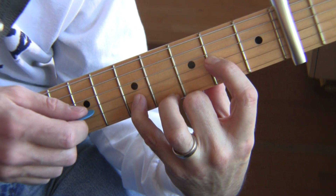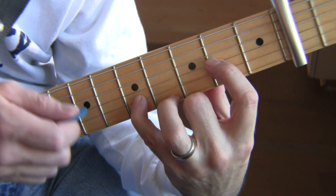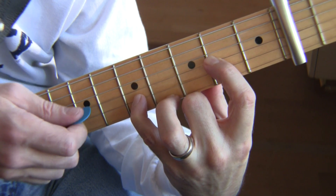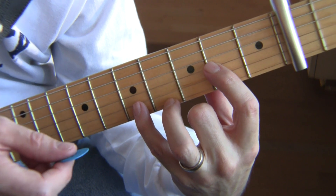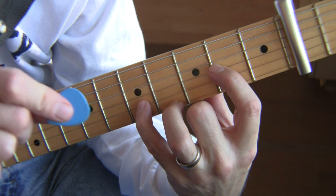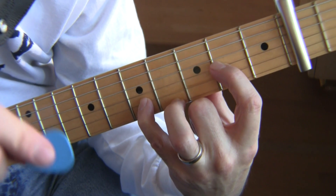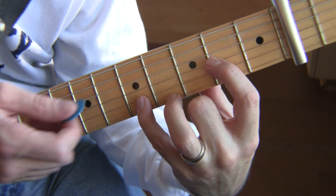When I did this, there was a note on every eighth note. But now we're going to take away a couple. When I take away a note, I'm going to say 'pause.' Pause is where there's an eighth note beat with no note — that's what I'm trying to say. Here we go.